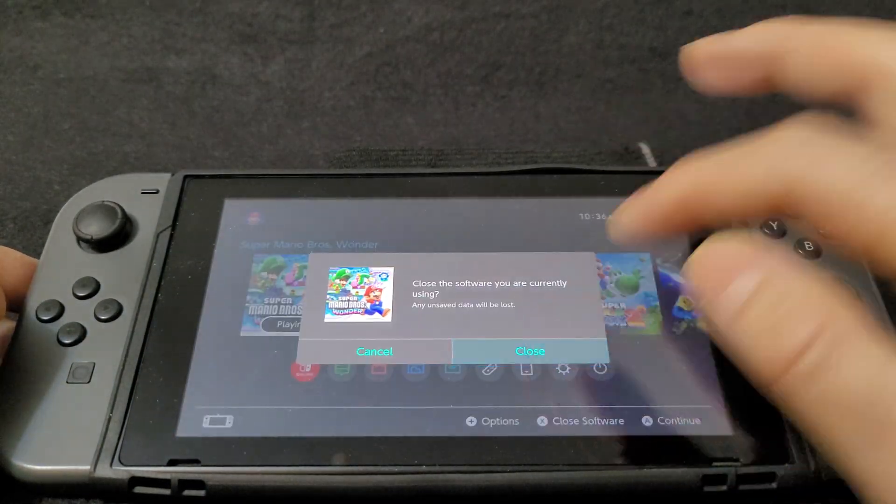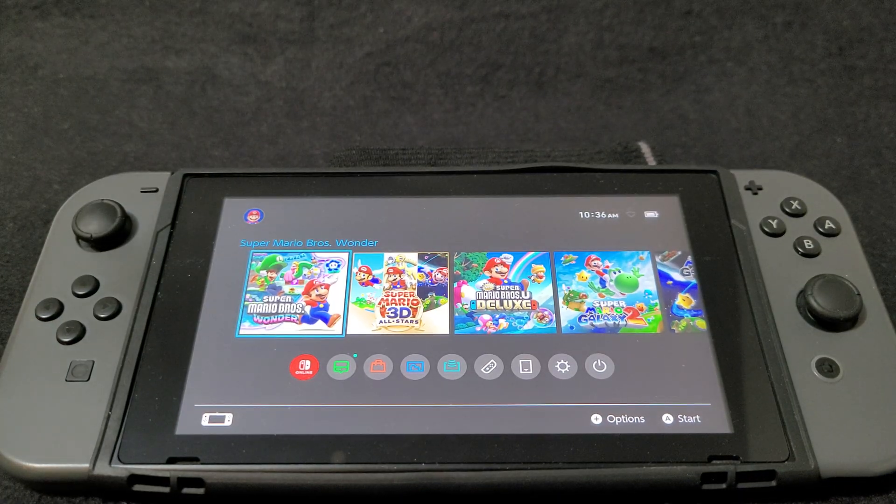Alright guys, that's how you run N64 games on the Nintendo Switch using the Mupen 64 Plus Next core. I'm going to be leaving you all the links you're going to need in the pinned comment of the video. I hope you guys enjoyed the video — please like, comment, and subscribe, and on to the next one.